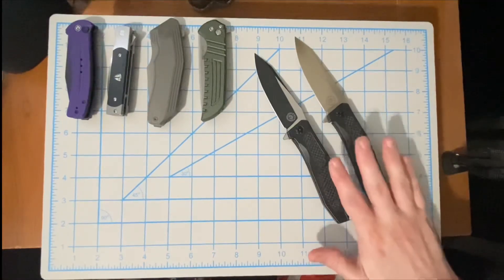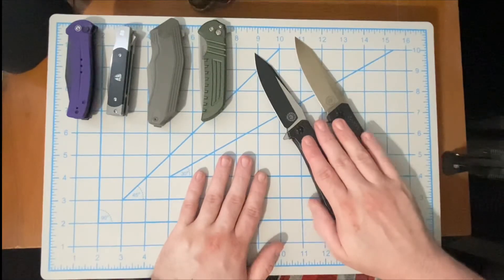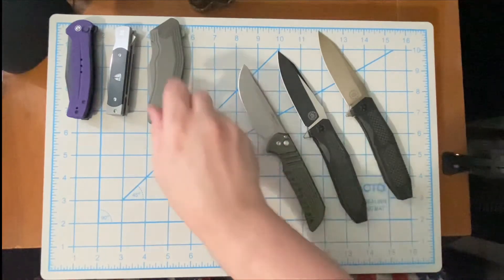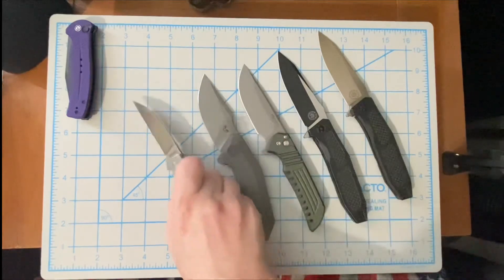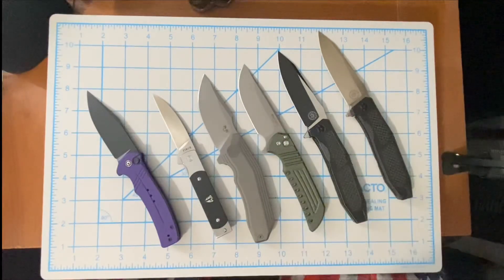No matter which version you have, the Off-Grid Knives Scorpion is number one. So the final rankings: number one — Off-Grid Knives Scorpion; number two — Ferrum Forge Mordax; number three — Damn Designs Basilisk; number four — Finch Knives Holiday; number five — Civivi Cogent. Let's flip this camera around and wrap up today's top five video.